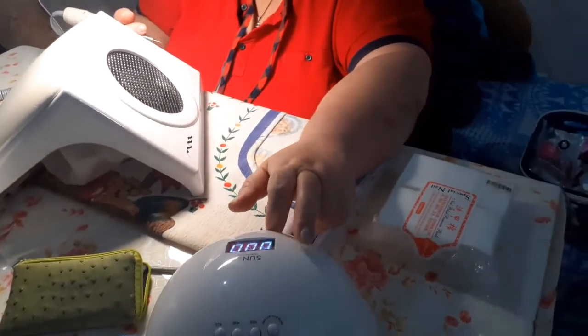This is a lamp. This is also a lamp. This is a Korean app.